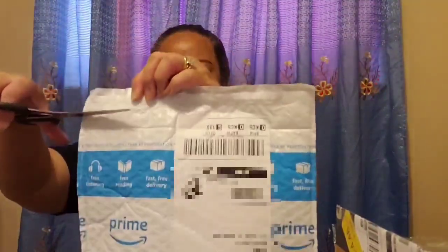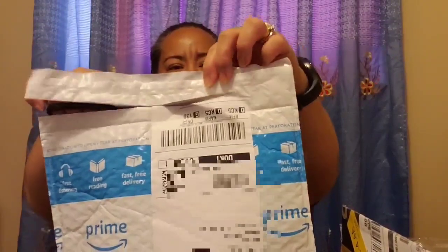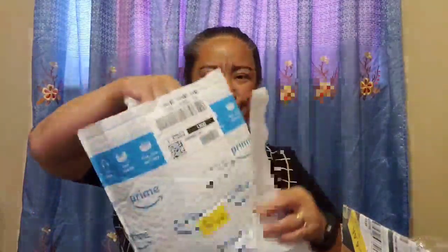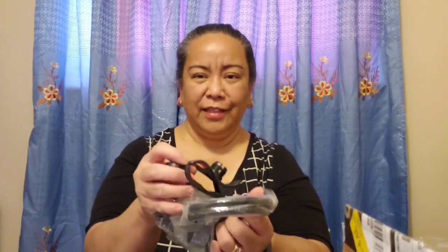I'm so excited with this one too. We always order from Amazon Prime because we have free shipping and it arrives in only one to two days. Let's open it — oh yes!